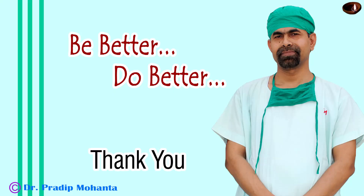Thank you very much for your attention. Hope this video will encourage you to pre-chop the nucleus before emulsifying the pieces.